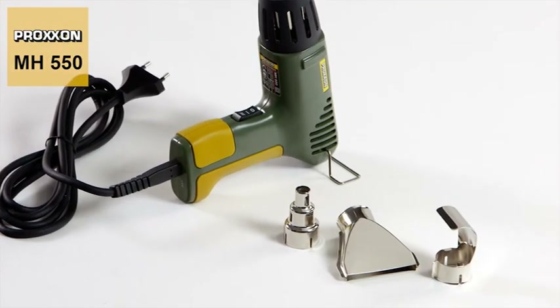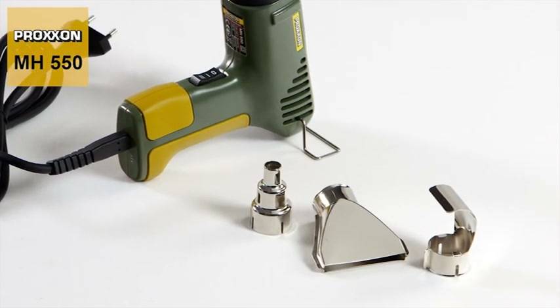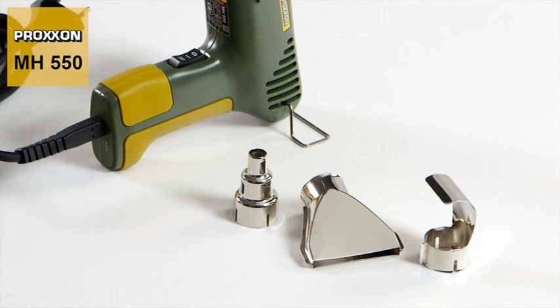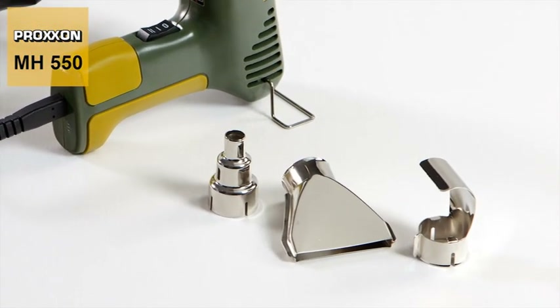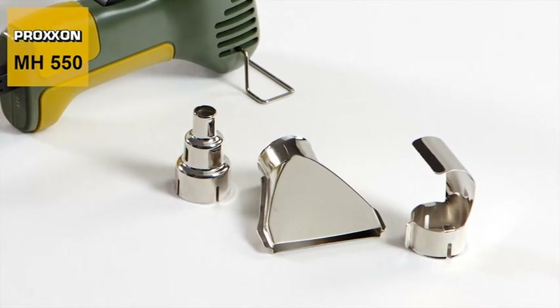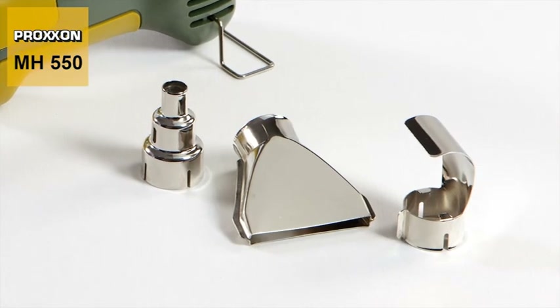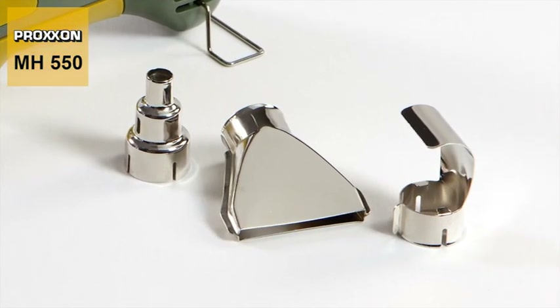It's a veritable all-rounder. And just to make sure that the wind always blows in the right direction, we've also developed three different nozzle attachments for our MH550: a spot nozzle, a flat nozzle, and a reflector nozzle — perfect accessories for a multitude of different applications.